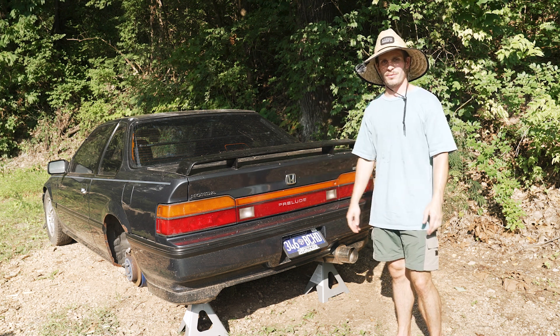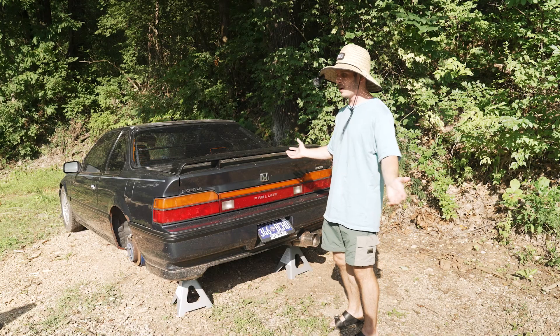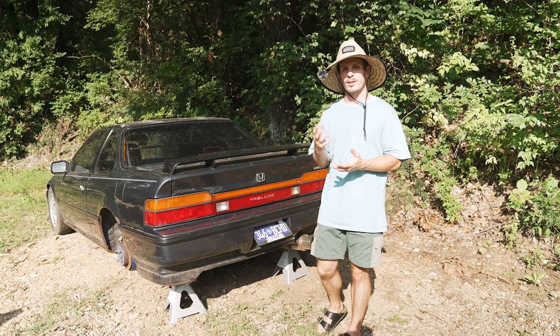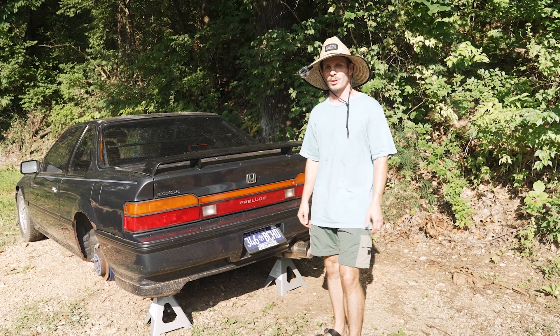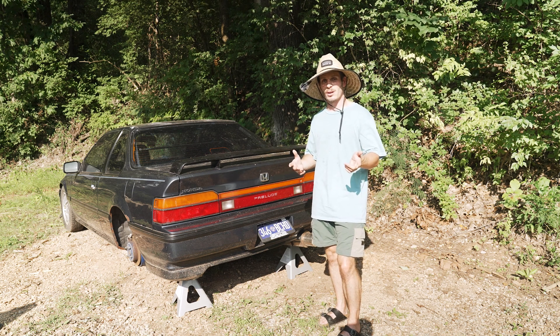Unfortunately, life is life. It is hot out here — I'm about to sweat through my shirt. I get to work on it when I can and make you guys content whenever I'm able to. I just wanted to be real with you guys and let you know that I understand you want and expect more content on this car, and I do want to fulfill that. Slowly but surely it'll get done, and I think you guys are going to enjoy the content along the way.